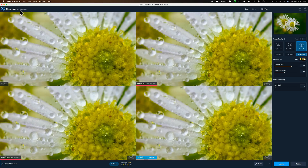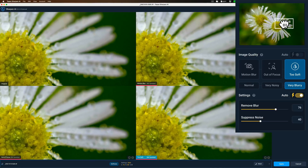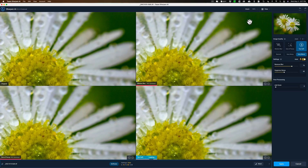I have my SharpenAI set up with the four-panel view. This gives me a look at all three different modes — that means motion blur, out of focus, and the two soft modes you can see over here. In the top left-hand side is the original image without any sharpening done to it at all. This is the motion blur version, this is the out of focus version, and over here is the too soft version. I'm going to reposition the navigator so we can see the center of that flower but also the noise particularly in the background. Whenever you move that navigation box, it will have to update.